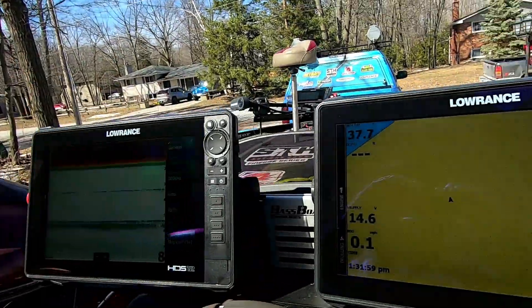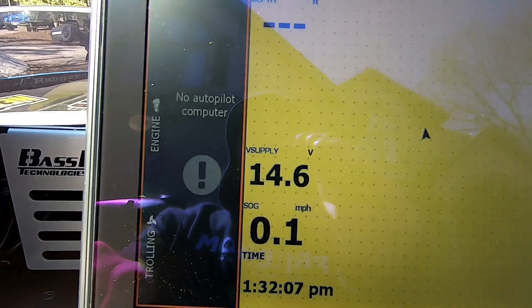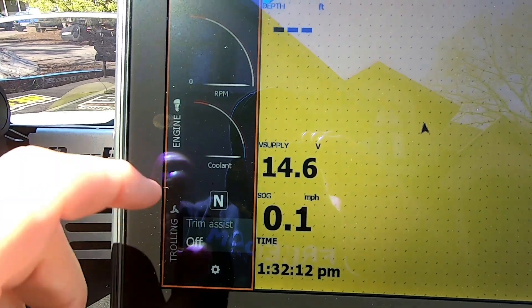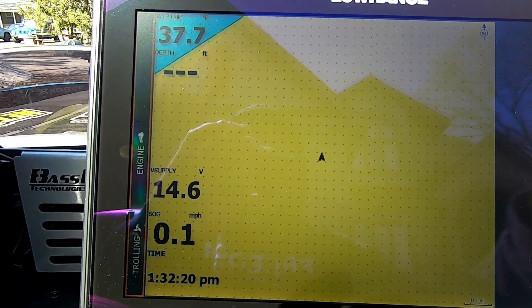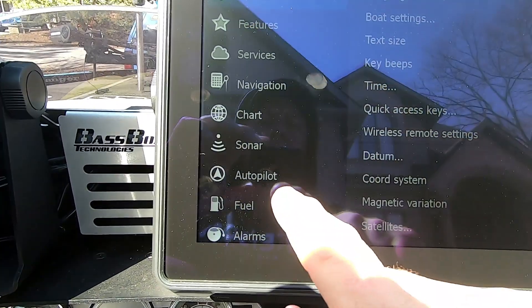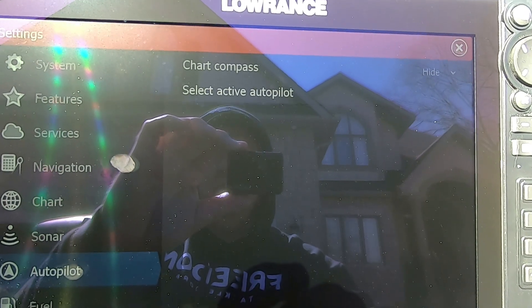So let's take a quick look. Here's my unit. We can see I can actually pull up the trolling motor — no autopilot configured. Also the engine — no autopilot configured. I know the trolling motor is on. So if we go over into settings to configure my button, we go to Settings, then Autopilot. This is where you're supposed to see how to configure the buttons on your trolling motor pedal. Obviously it's not there.